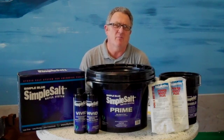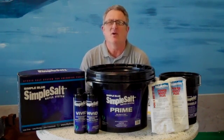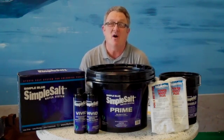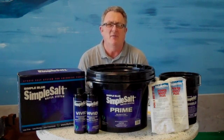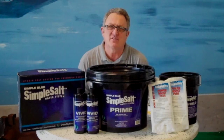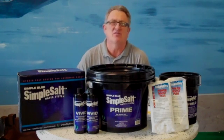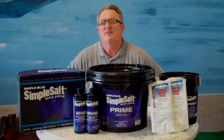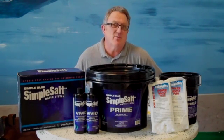Traditional salt systems for above ground pools have not been very effective and they've actually done some damage to pools. They require an incredibly high concentration of salt — a typical pool may have several hundred pounds of salt that you have to add for those systems to work. That creates a very corrosive water condition. The salt will rust out pool walls, top rails, and the splash-out runs down the walls and rusts out the bottom tracks. In short, it's left pool owners looking for a better, safer alternative.